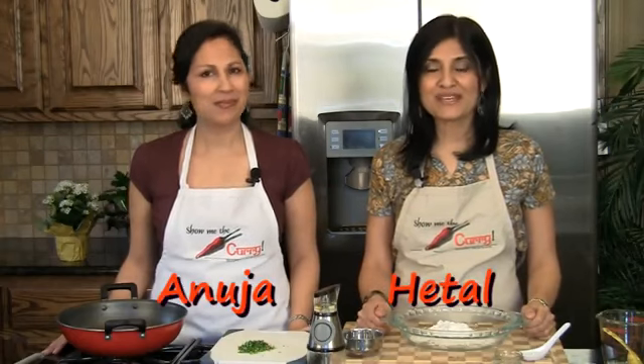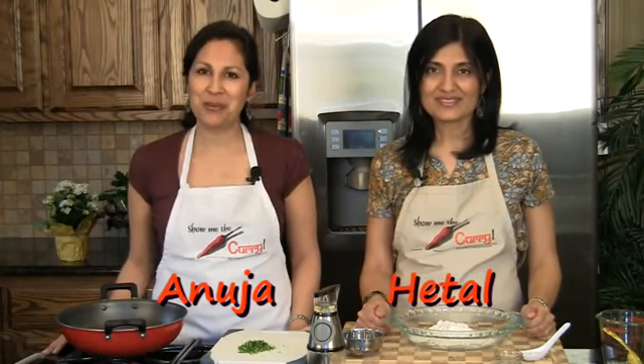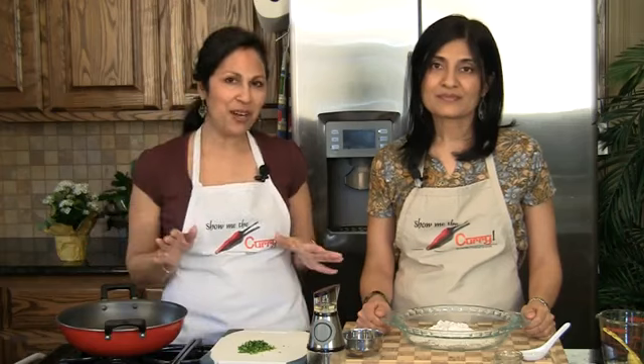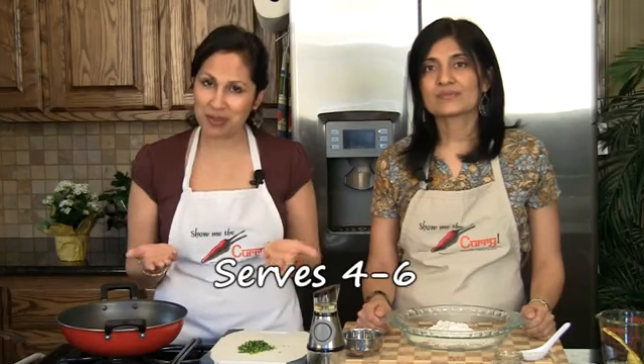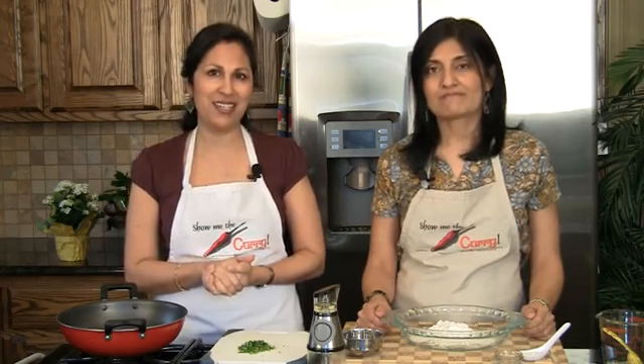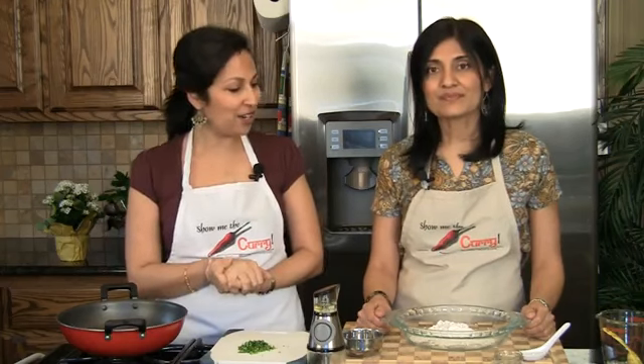Hi, welcome to ShowMeTheCurry.com. I'm Hitel. I'm Anusha. Today we're going to be showing you how to make samosas. It's a very popular and well-known appetizer, and it's a very simple recipe. Today we're making for two people, so we're going to be making four samosas. But the recipe on our website and on the screen is meant for four people, approximately about 12 samosas. So let's get started.